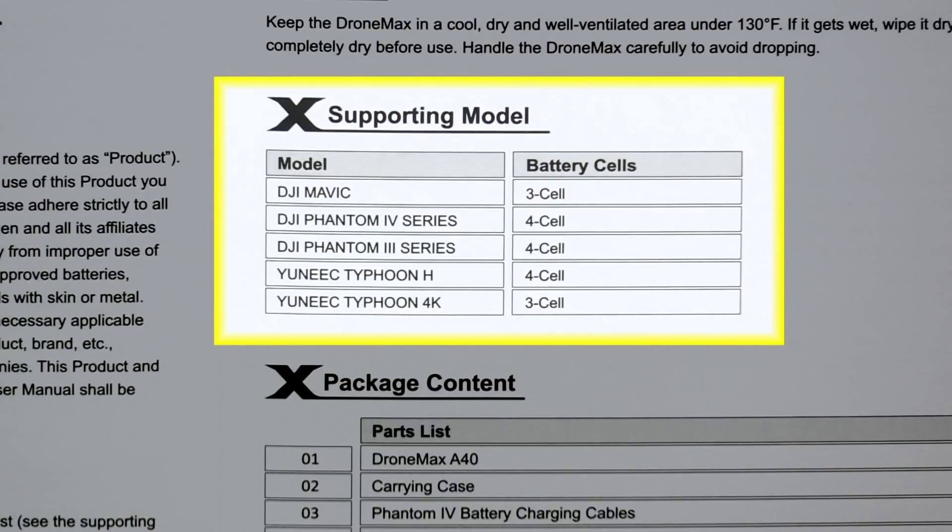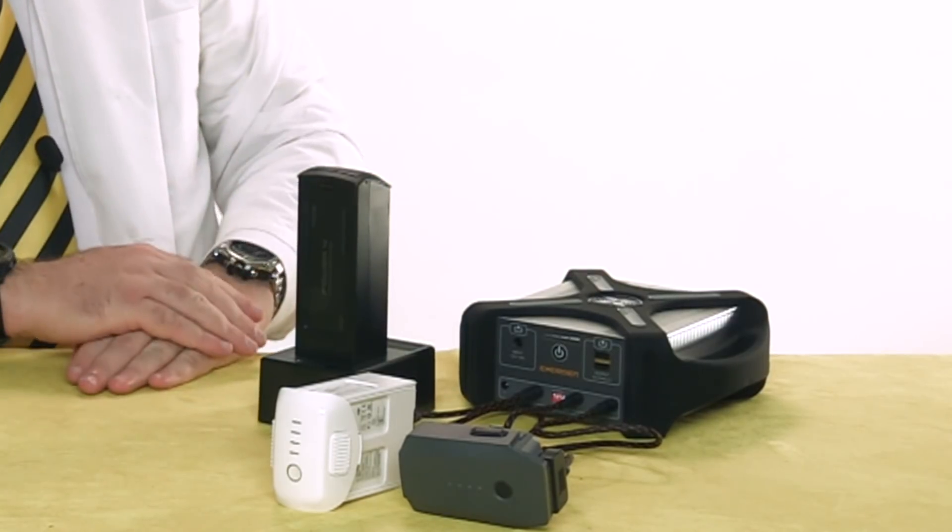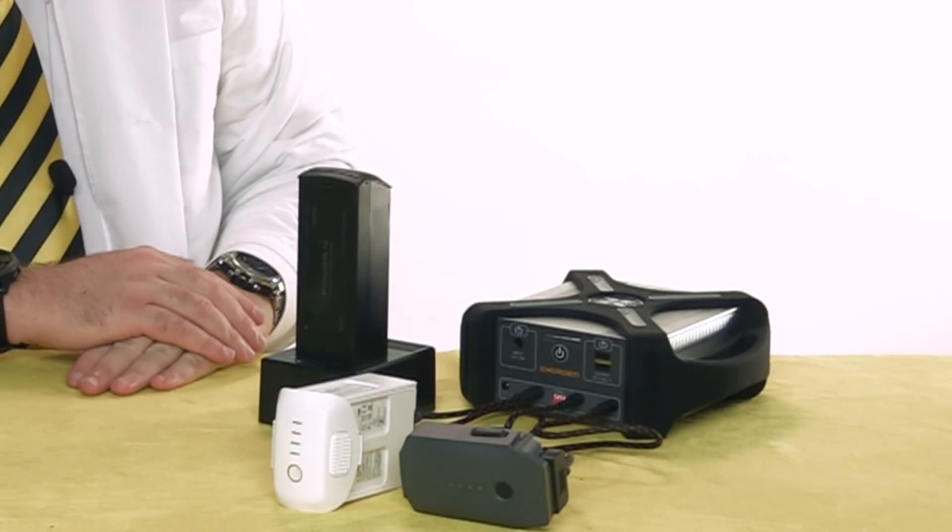There's a table in the user's manual that gives you the number of cells for several common models. What's crucial here is that you set the A40 correctly for the battery that you are charging — get this wrong and you risk damaging your battery, or worse. With that in mind, the A40 can be a unique and powerful addition to your kit — a literal United Nations where all of your drone batteries can come together and coexist in harmony. Thanks for watching, and we'll see you next time! Fly safe!